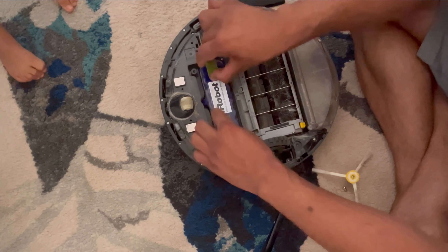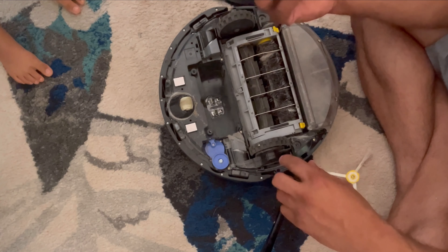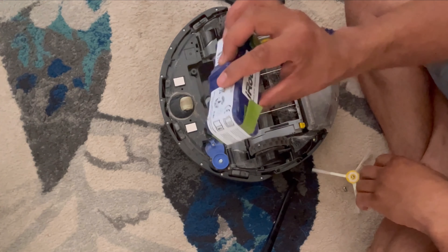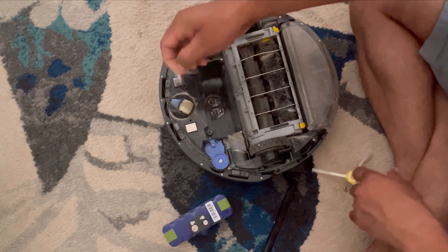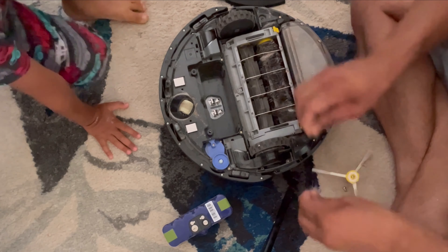Okay, this is the battery — this is the battery here. You need to remove this battery, so you have to take it out. Look at this — you have to vacuum it and remove it.